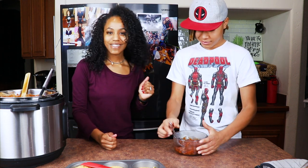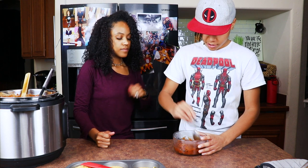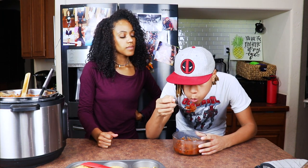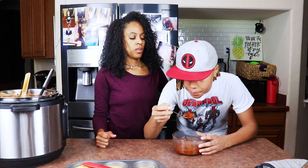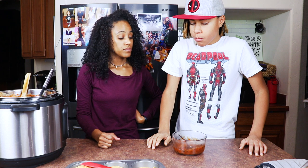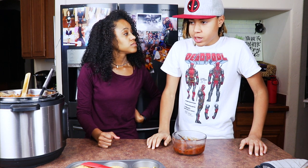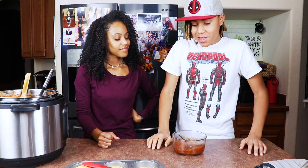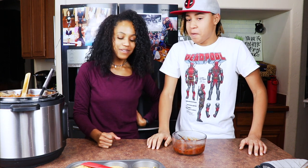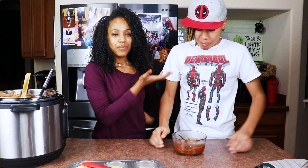Let me go ahead and let Richard taste this. It's gonna be hot. Be honest. It's spicy. It's good. You like it, baby? I do. Stamp of approval from my 13-year-old!